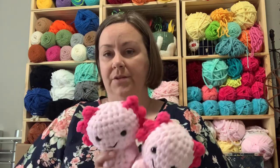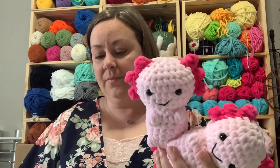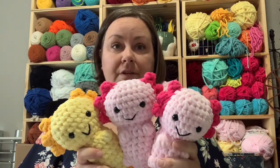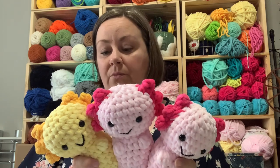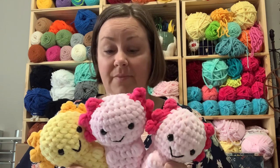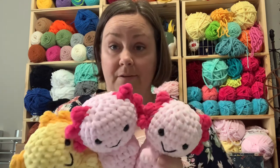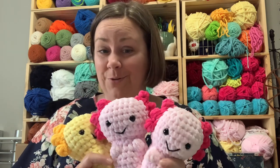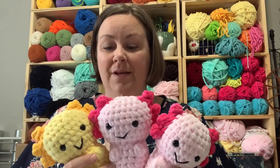I always sell out of these and I don't know why I don't make more - I think it just takes a while. These are my axolotls. I sell them for $15, made out of Sweet Snuggles Light. I have two in pink and one in yellow. This is pretty much typically what I take to every market and they're gone instantly. I did start two of each color of the rainbow, but this is what I got finished.